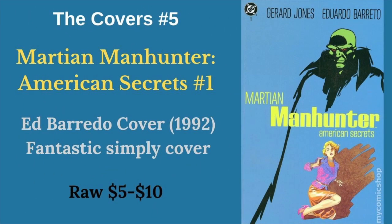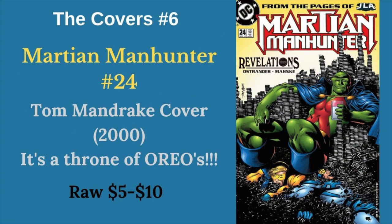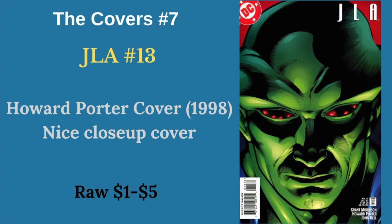Martian Manhunter: American Secrets No. 1 — two and three are very similar covers, but I just love this kind of noir, simple, classic cover. Then there's one where he's sitting on a throne of Oreos, and poor Blue Beetle and Booster Gold are making up the base of the throne, it looks like. And just a nice close-up cover from the JLA run, number 13 — a really cool close-up of John.